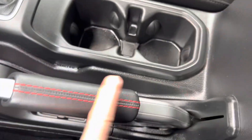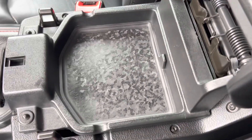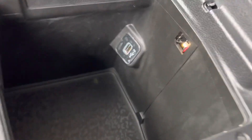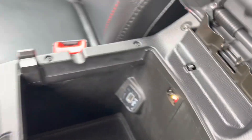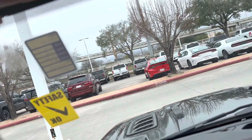Here's your e-brake — it has red stitching. You do get two cup holders, storage, and a USB in there. You do get your auto-dimming rearview mirror, SOS, safety assist, garage, and HomeLink.